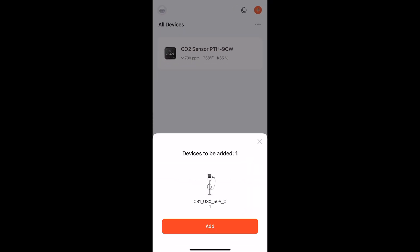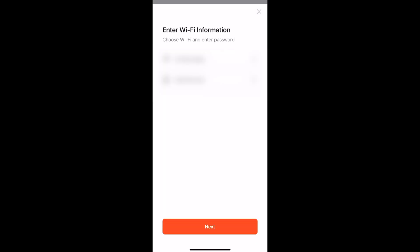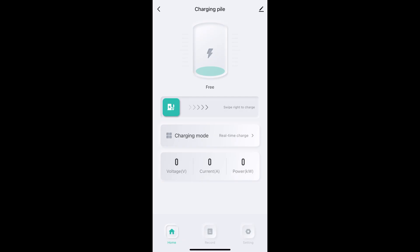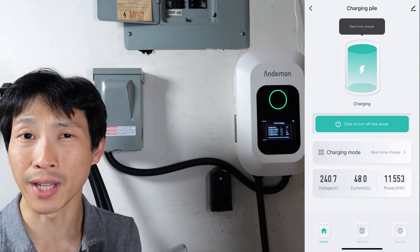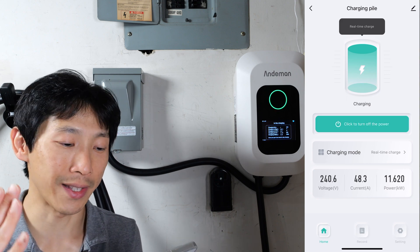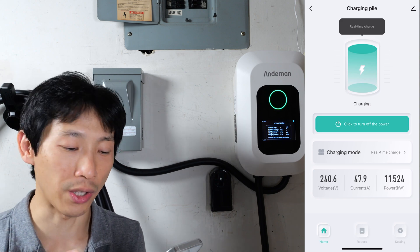App control is done through the Tuya smart app. When I started, it already had a device ready to be added, so I just clicked Add. I have my Wi-Fi information already entered, so just click Next, then we wait for it to add — and it's done. Now we have app access to the charger. Right now it's set to real-time charge, so whenever you plug it in it's going to charge it up to full, or if your car has a limit to a certain percentage it'll stop there.